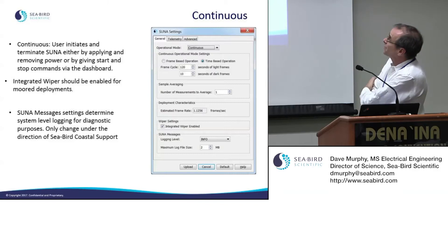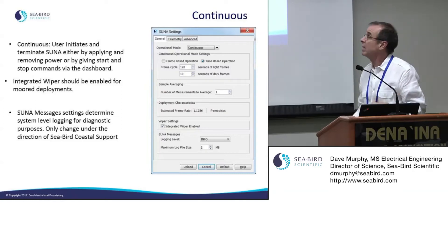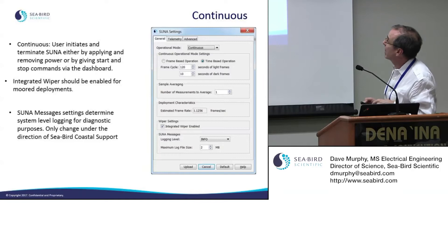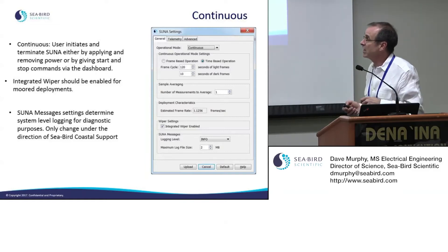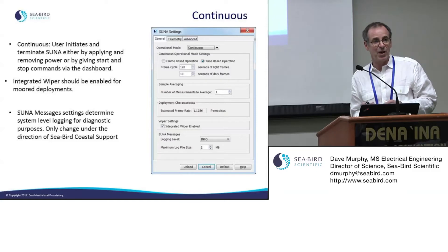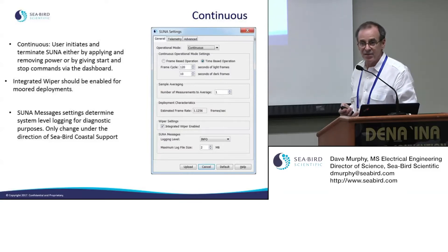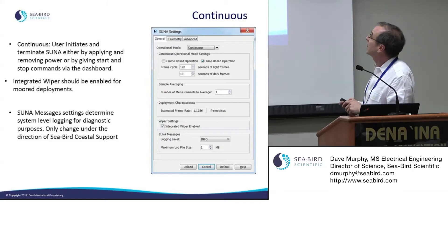For continuous mode, it will either start on power-up with auto-run, or you can use the SUNA dashboard to start and stop it. Don't forget to enable your wiper if you're doing time series measurements. There are different levels of diagnostic verbosity included in the log file — our customer support team recommends you stick with the CBRD default levels so they know what to expect and can help you more easily.